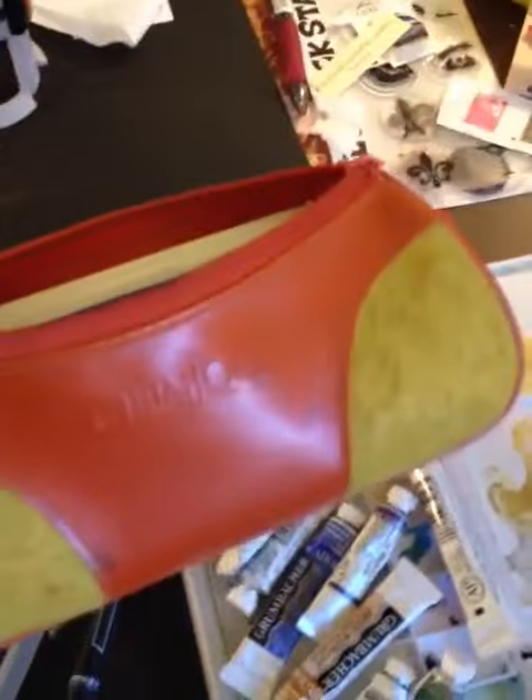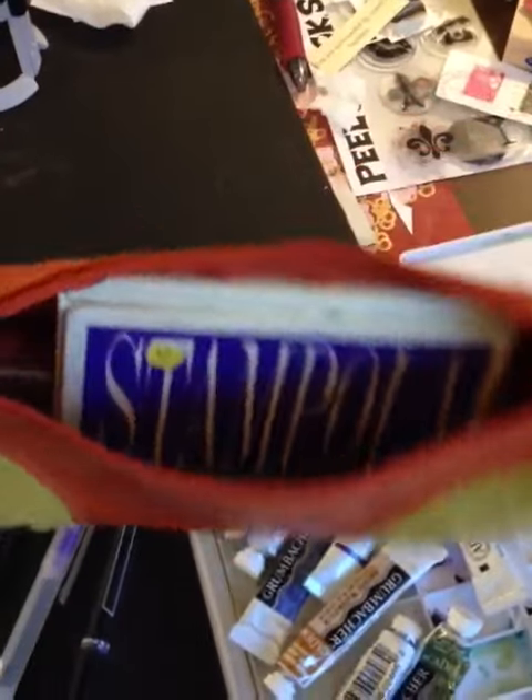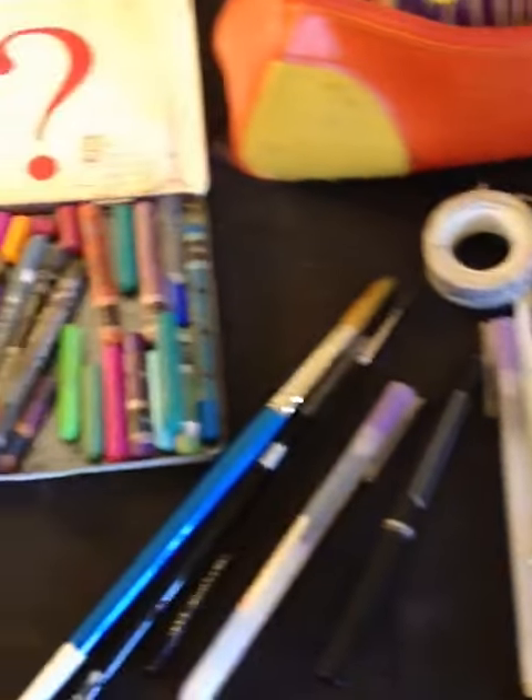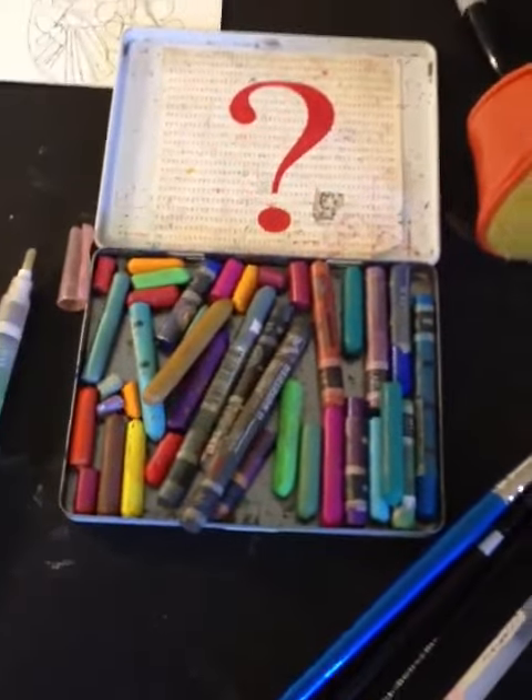I keep most everything in this Clinique makeup pouch that I travel with, and that's it — that's the artist's kit. Wish me luck on my upcoming trip to Paris with my new notebooks and the paints.